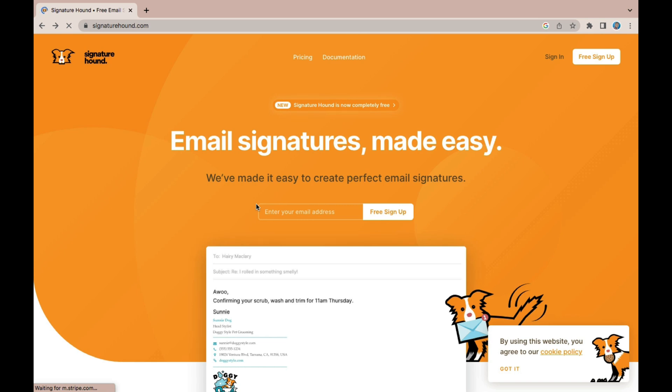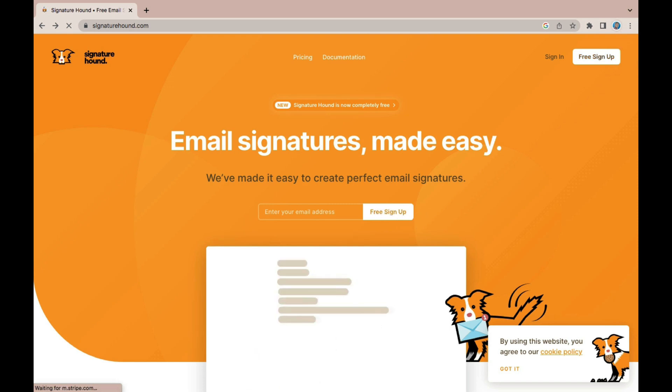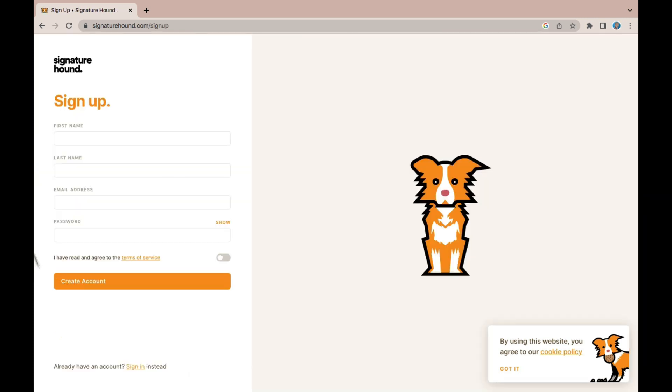You do not need to make any payment because this is completely free to use. Come to this section, input your email address, and click on 'Free Sign Up.' On the sign up page you'll be asked to provide your first name, last name, email address, and password. Once done, check 'I have read and agreed to the terms,' turn on the toggle, and click 'Create an Account.' You'll be sent an email to verify your email address, and once verified you can start creating your email signature.